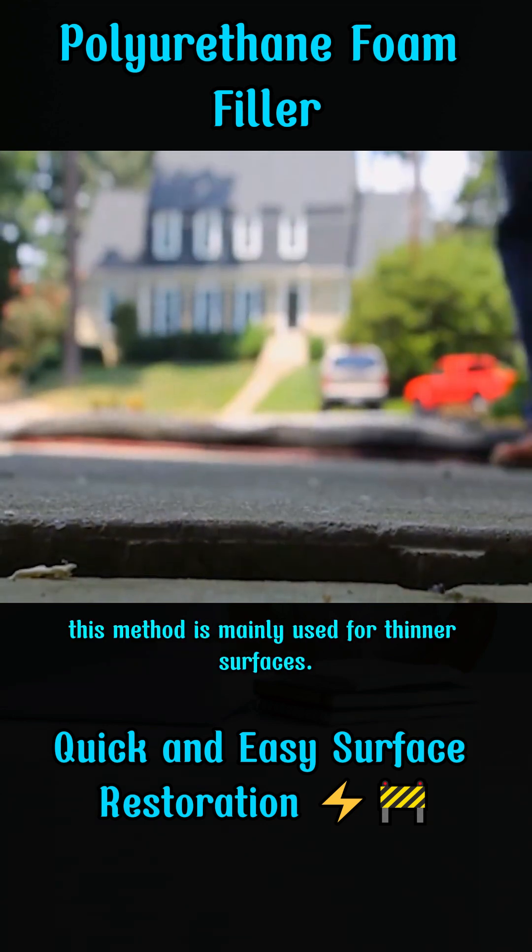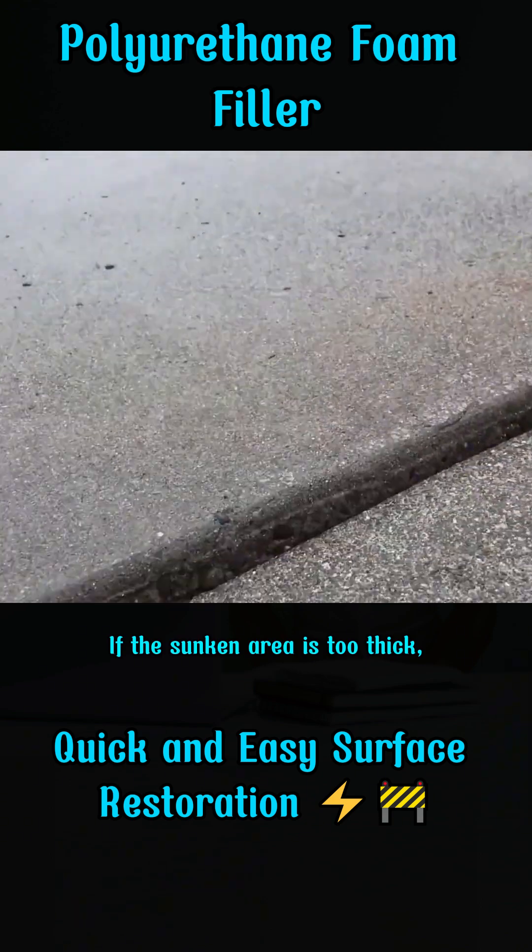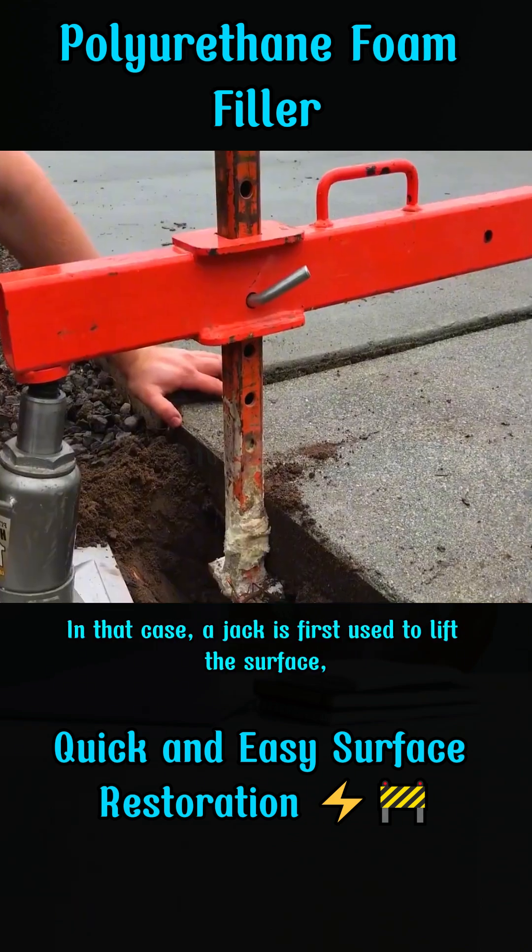Of course, this method is mainly used for thinner surfaces. If the sunken area is too thick, the foam's force might not be enough to lift it. In that case...